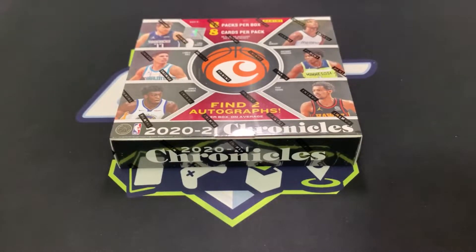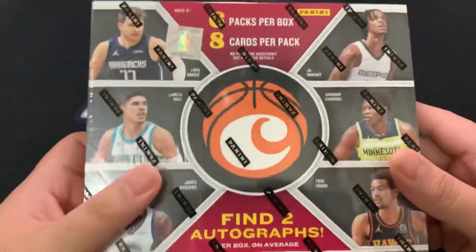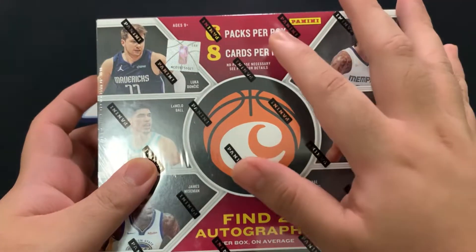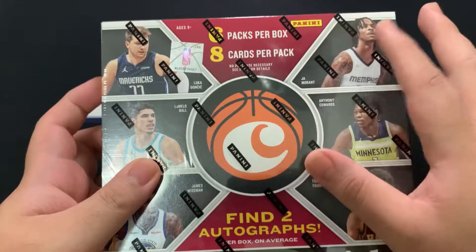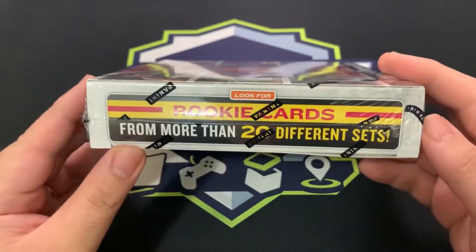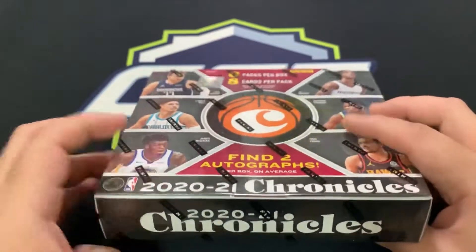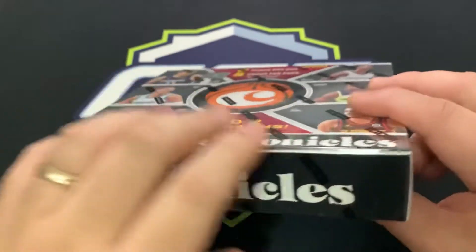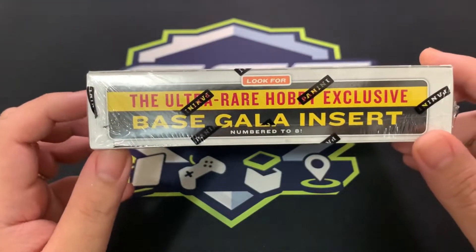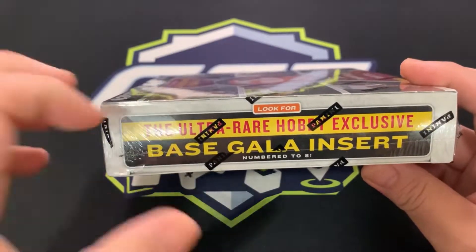I'll be a little biased since I like Chronicles. We'll be ripping this box: six packs per box, eight cards per pack, potentially two autographs per box, and rookie cards from more than 20 different sets. The sets to look for include Honor — the new chrome, a thicker card — and the ultra rare hobby exclusive which would be the base Gala inserts. That's the one we're chasing.